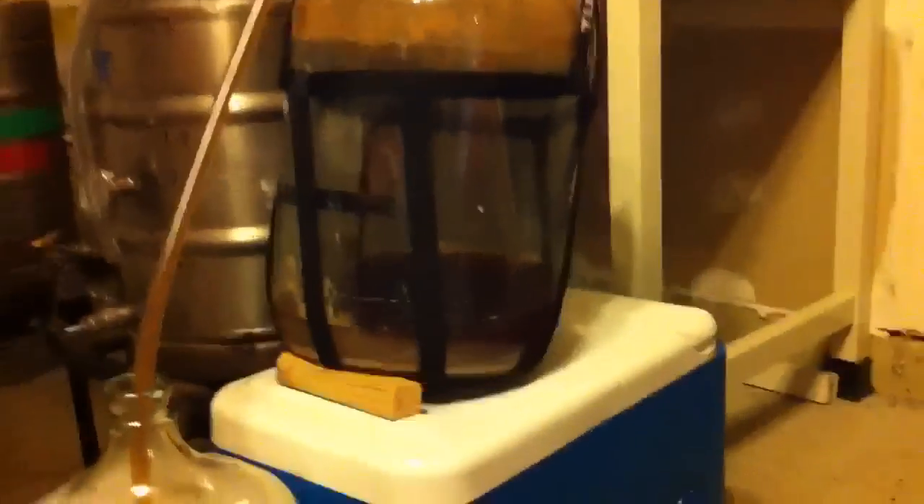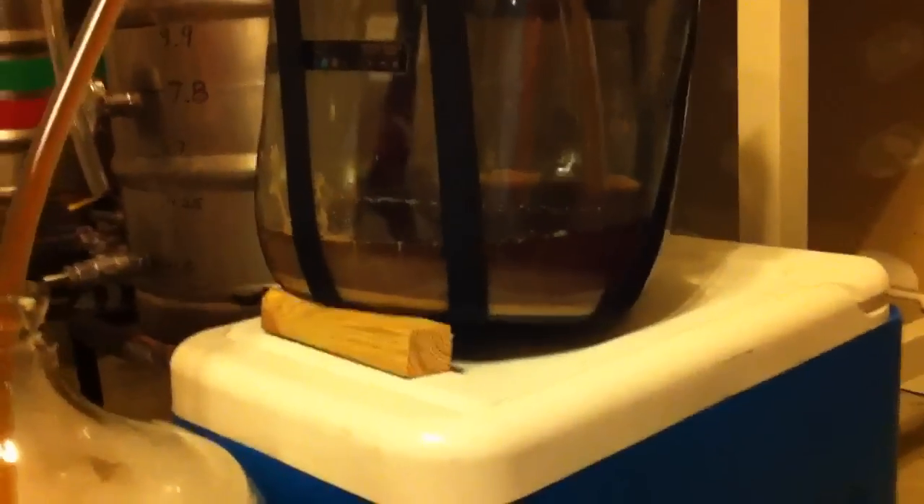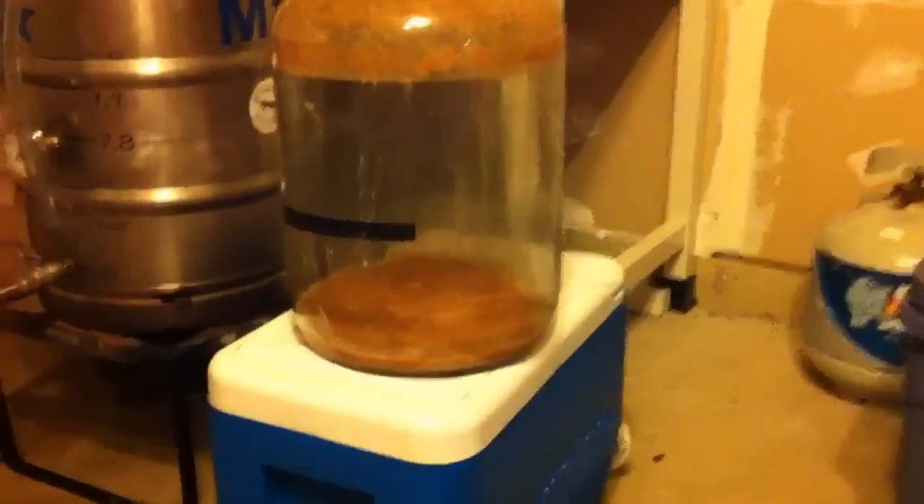We want to get as much beer as possible off the yeast, so towards the end of the siphoning I find it helps to put a piece of wood under one side of the fermenter. Now you can see that since all the beer has been siphoned off we're left with nothing but a nice pile of yeast and maybe just minuscule amounts of beer left, so we're going to take the sanitized funnel and just put it in the top now.